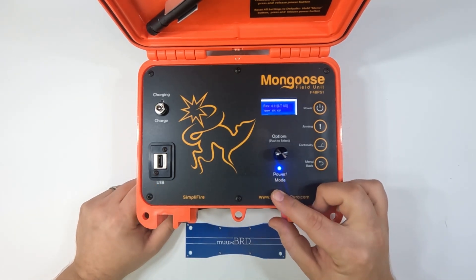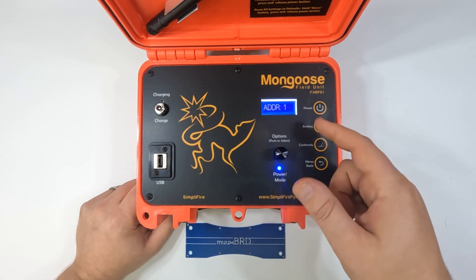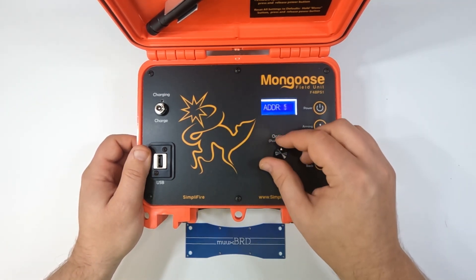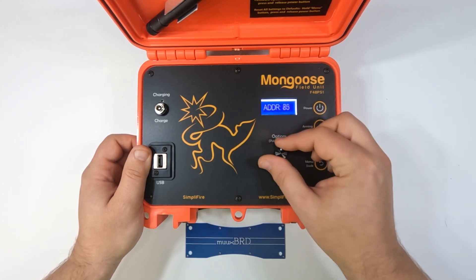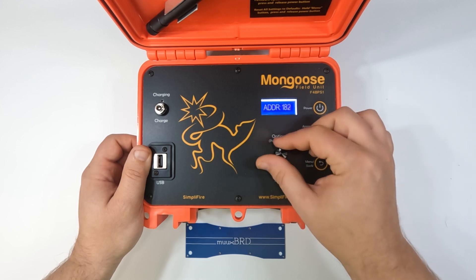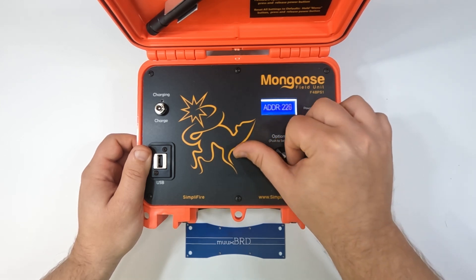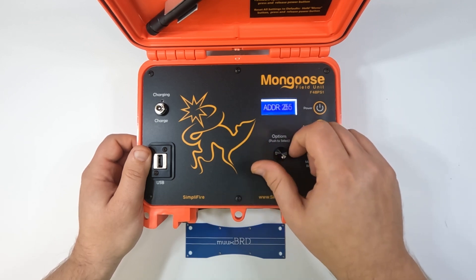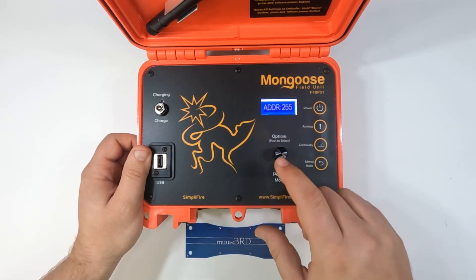Power light on — not sure what mode is. First thing it's asking us is address. Looks like we can use the encoder here to select our address anywhere from zero to 254. That's a lot of modules. So let's go ahead and choose 255.